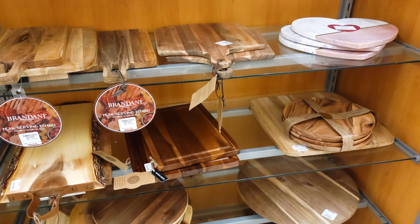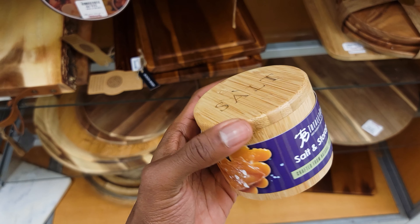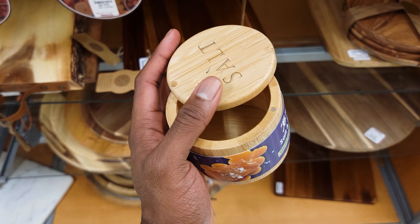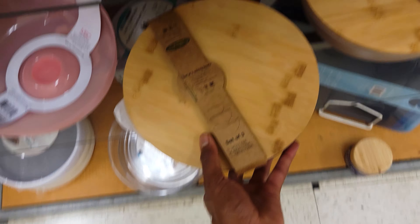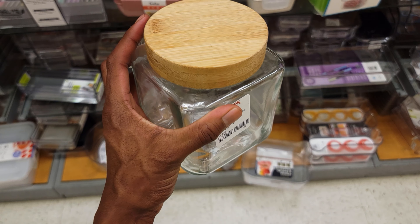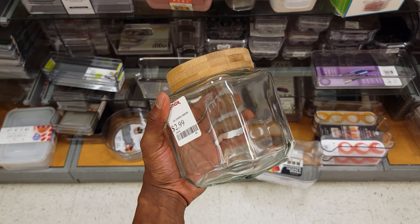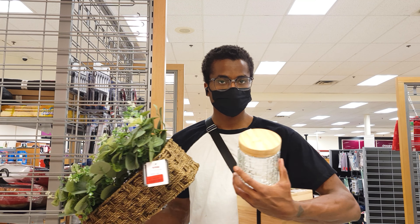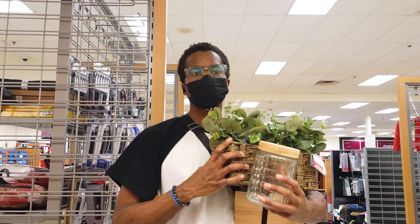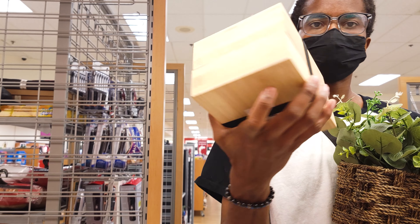Now we're gonna find some props to help build up the scene. Remember, our concept is matching textures — so things like this salt jar, or this mixing bowl set with bamboo lids. There was actually a lot to pick from, but here's what I walked out with: an artificial window plant, a textured glass jar with a bamboo lid, and this 100% bamboo lunchbox.